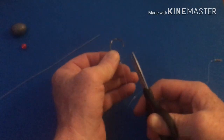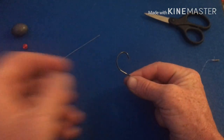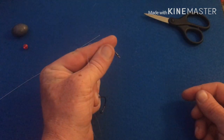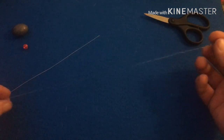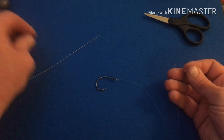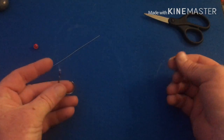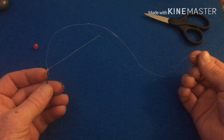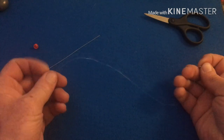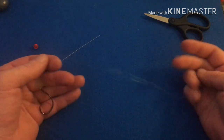Alright, so first I tie the hook onto my leader line back to my swivel. I do this first because a lot of times I've tied this rig up and forgot this step, so I always start with this first. Sometimes you can pre-rig these if you're going to get broke off a lot. What leader you use is going to depend on what structure you're fishing around and what type of fish you're fishing for.